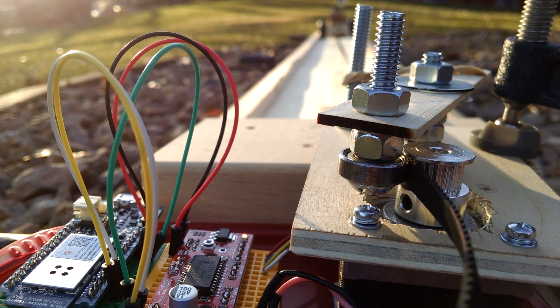My name is Ben Brandt, and this is a new electronics project of mine that I'm calling the Video Tether. I enjoy making YouTube videos of my various DIY projects, but being a one-man operation has its limitations.